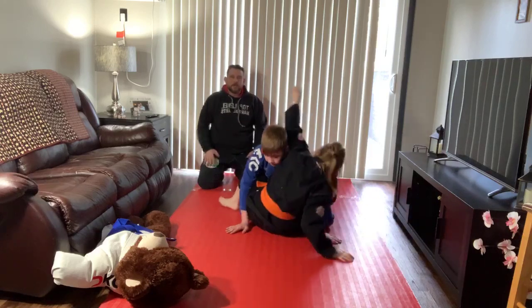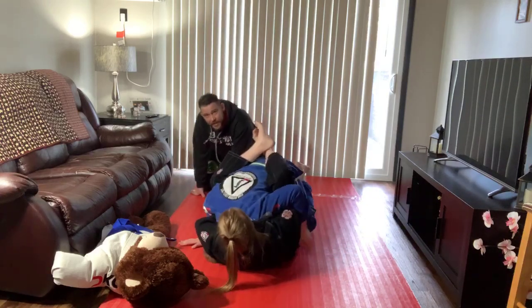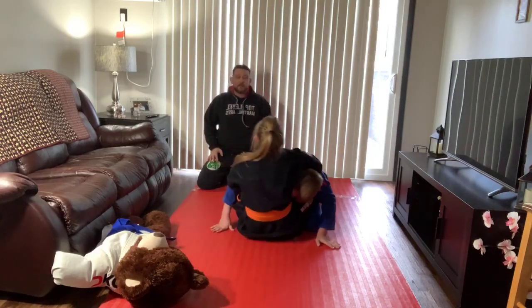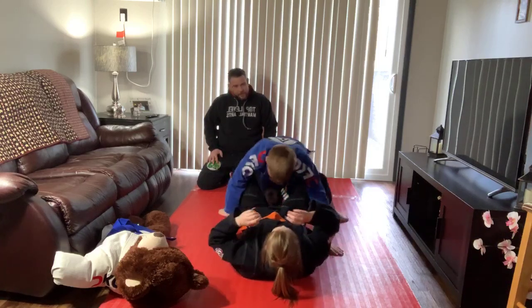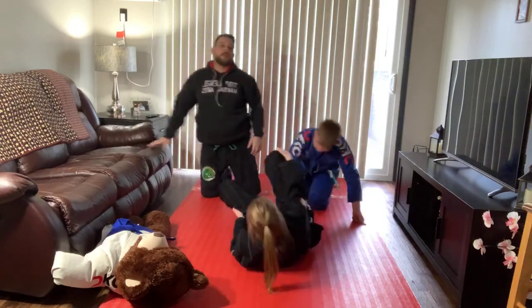If you weren't here at the beginning of class when I mentioned it — if you did not receive a link to sign into class, make sure you let me know. That's how you log in to get class credit today. How are we doing on time? Very good.